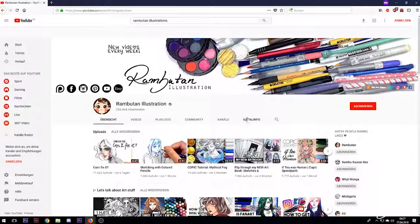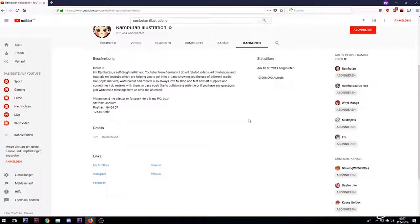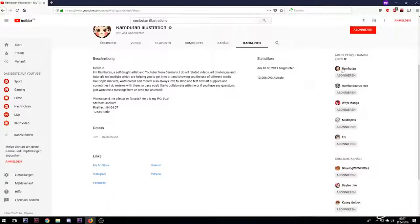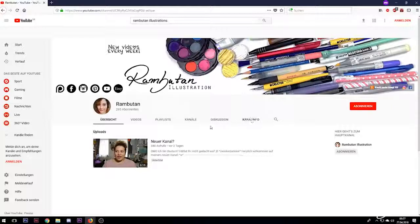Before I start I want to quickly announce that I now have a PO box where you can send me things like letters, fan arts and so on. I also made a German art channel here on YouTube where I'll make voiceovers in German, kinds of blogs about art-specific things, art talks and so on. The link is in the description box, along with other info like the PO box address and materials used in this video.